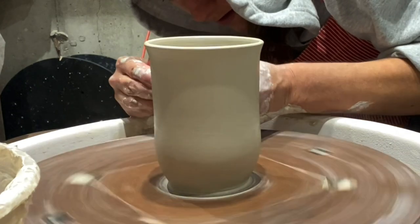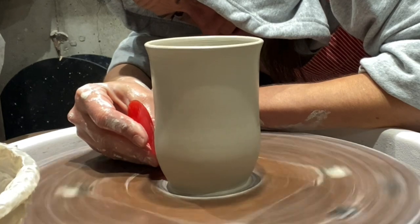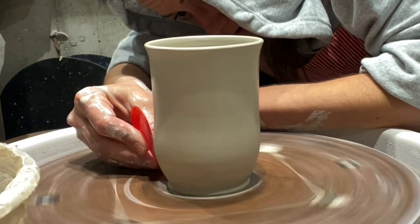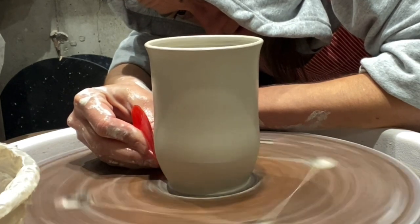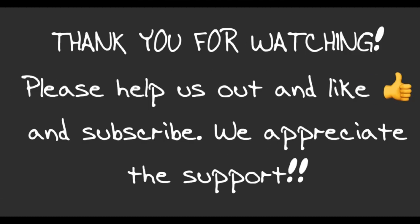And that's basically it for this video. I hope you found it informative — if you have any questions leave a comment and I will get back as soon as possible. Thank you for watching, have a good day.